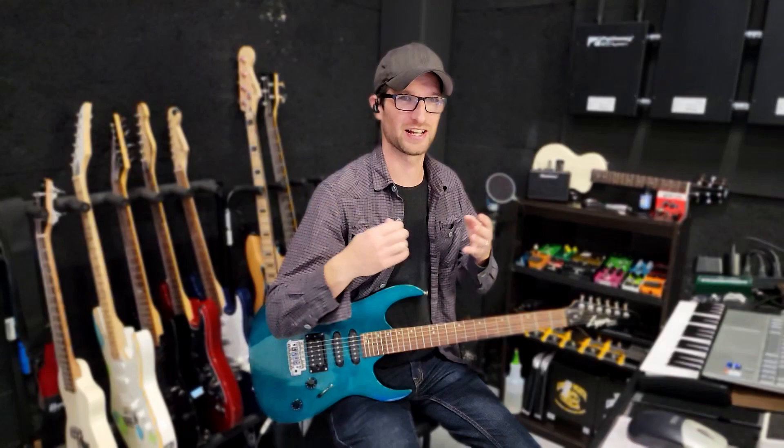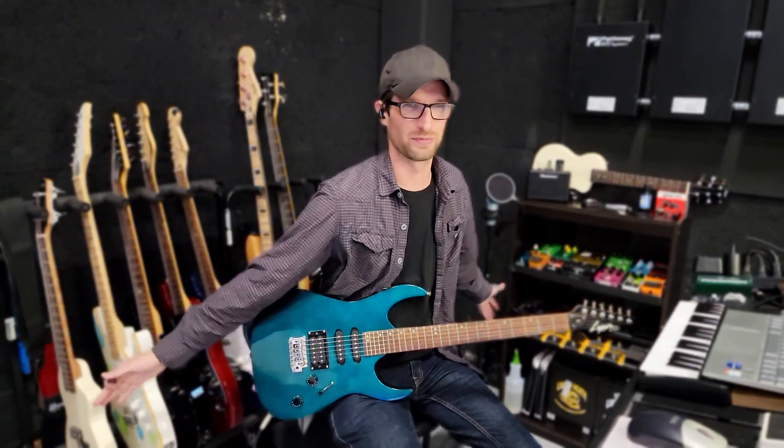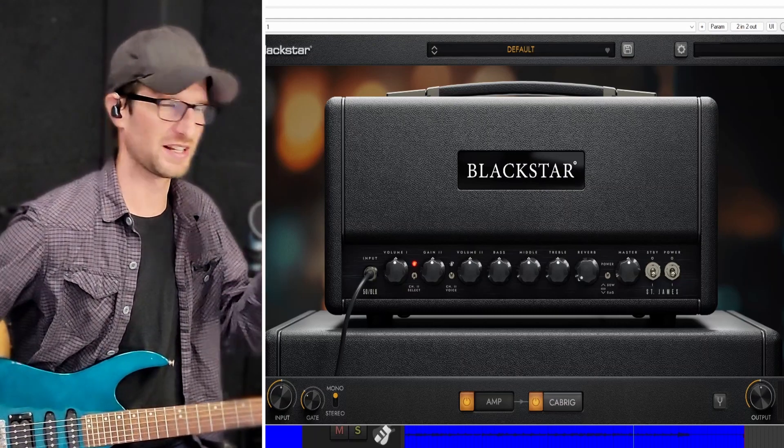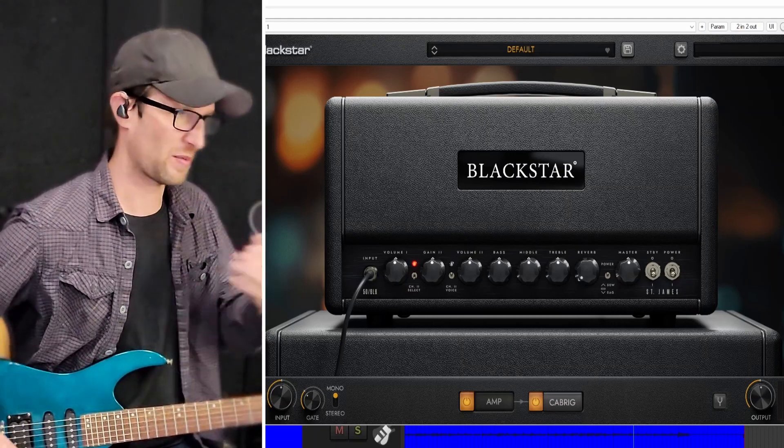I don't know if this translates through the recording, but they were really able to capture, in my opinion, the feel of an amp in the room. Obviously I'm on headphones right now, so I don't have any air moving from cabinets behind me. But the responses I get from this plugin and just the tones in general really have that authentic feel that I don't really find in any other amp sims right now. I really think they have the best amp-in-a-room vibe from a plugin right now.